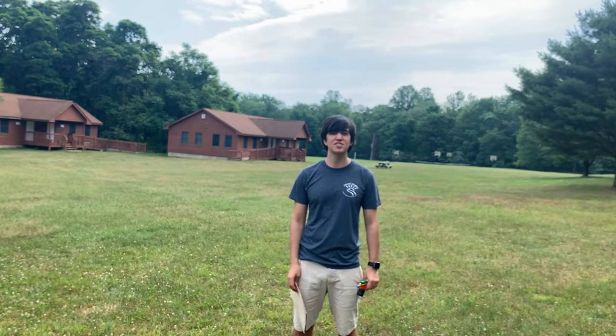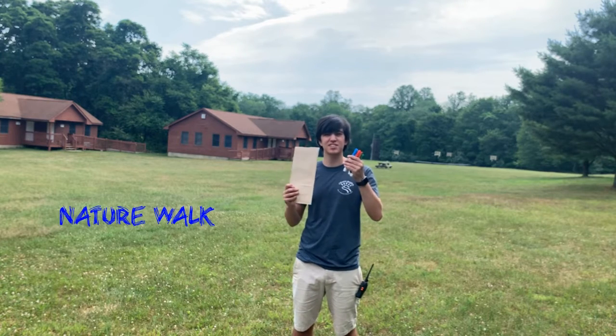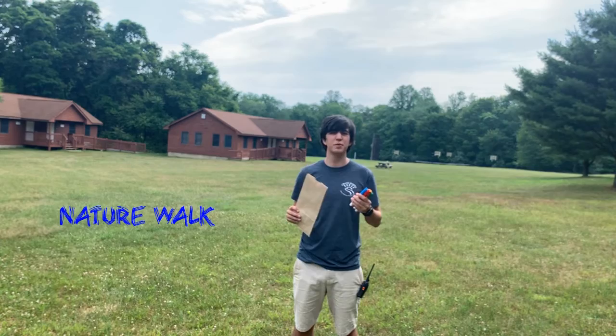Hey everyone, it's Matt here from Crossroads. Today we're going on a nature walk to find some colorful things, and then with those things we're going to make a nature mandala.